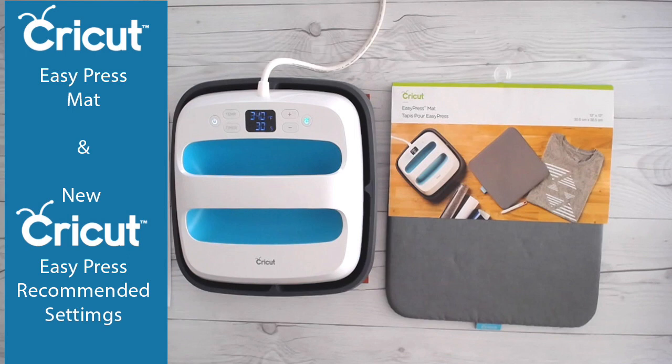Hi everyone, welcome back. We are discussing the Cricut EasyPress mat today. I'm really excited about this mat. I know I did a video that touched on it the other day, but I now have more information and I wanted to share it with you.